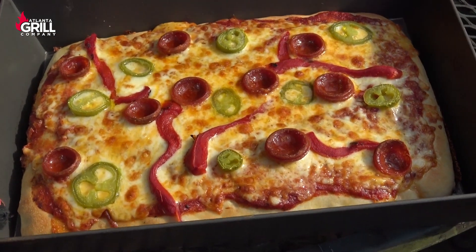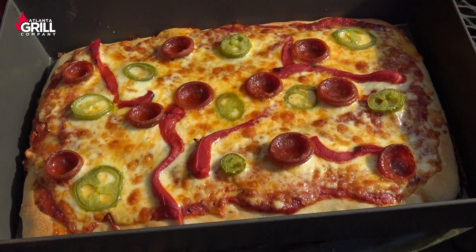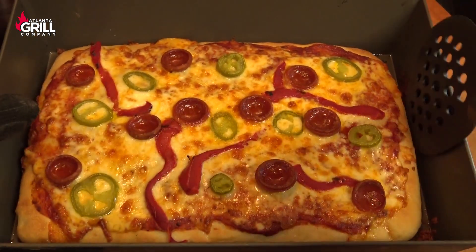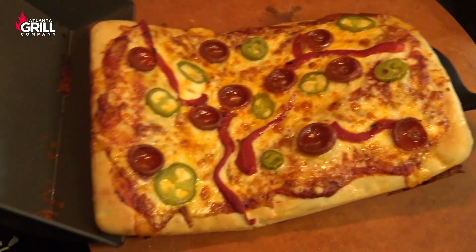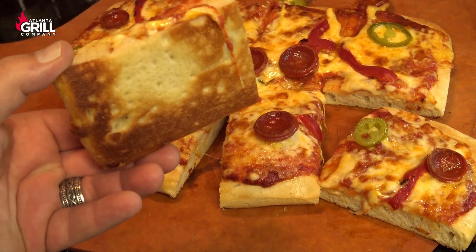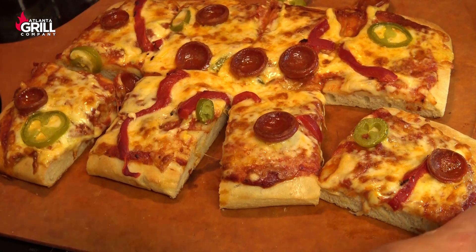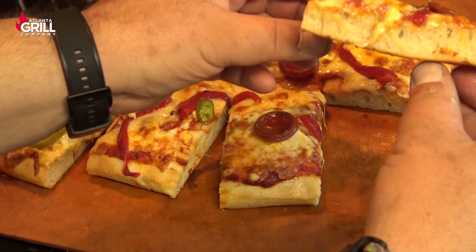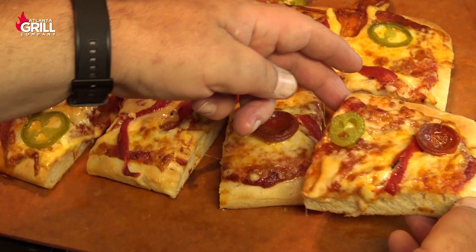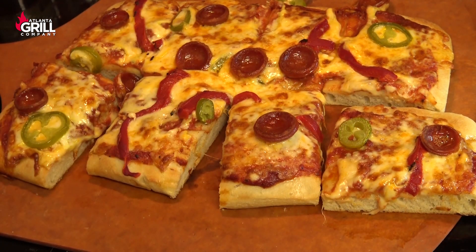Alright guys, this thing is looking absolutely fantastic. Let's take it upstairs and cut into it — this is dinner tonight. I've let this cool for a few minutes, so now I'm getting it out of the pan to cut it open. Have a look at the bottom of that crust — that little bit of oil in the pan does a beautiful job, and I've got a fairly nice crumb on this. Maybe could have been a little more open, but guys, this is a beautiful pizza. It's easy, and if you like this big bready Sicilian style crust, you've got to give this technique a try. Until next time, this is John Setzler with Atlantic Grill Company.